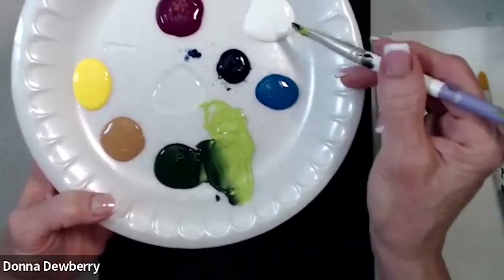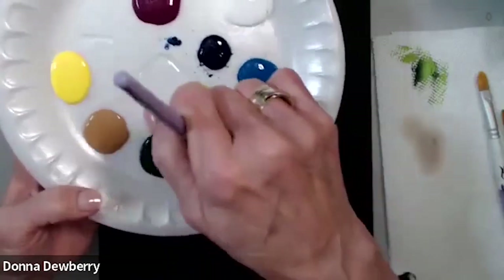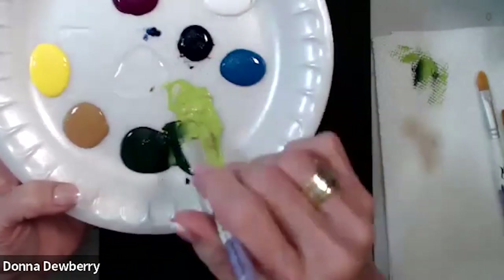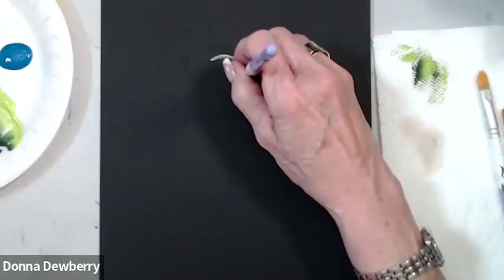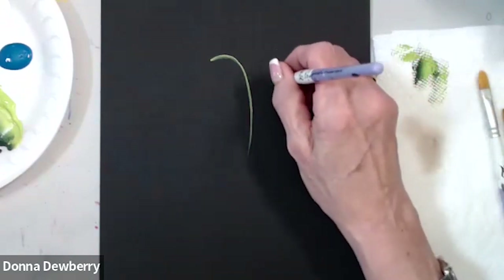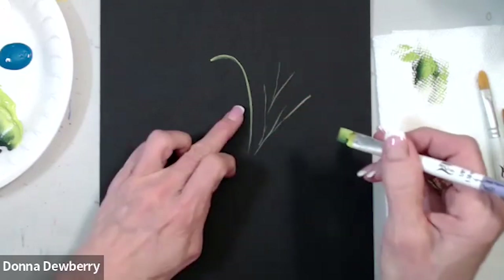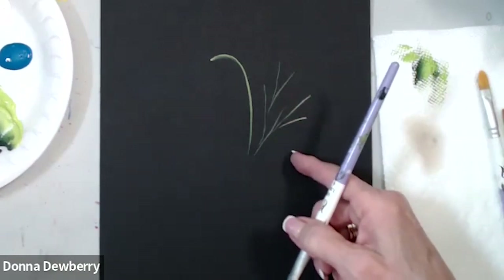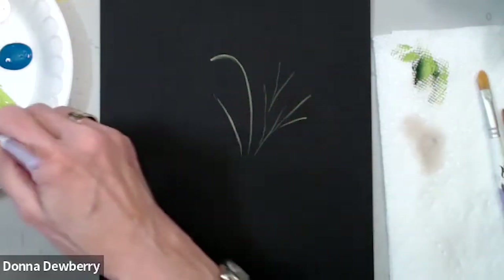I can also put in some white. This is wicker white, citrus green, and sap green. I'm going to get a teeny bit of medium because I want this to feel like butter when you're stroking. I'm going to come right up here and put some little filler stems of blossoms. I put a little bit more pressure here and hardly any pressure on the end.